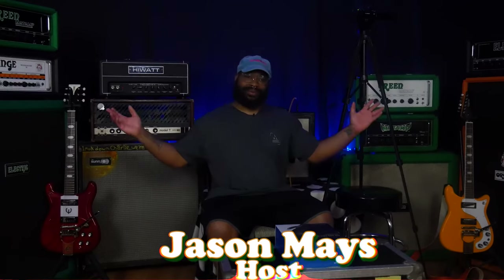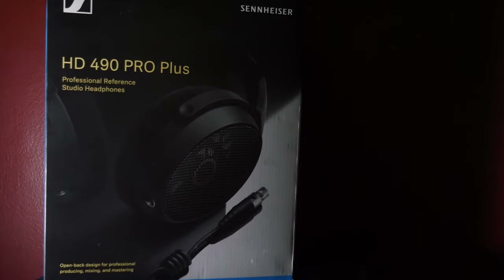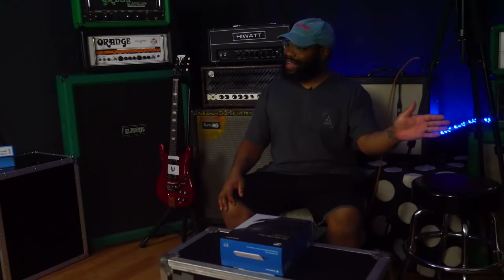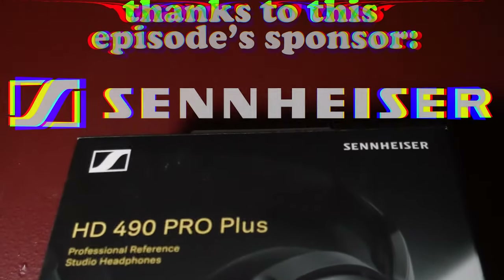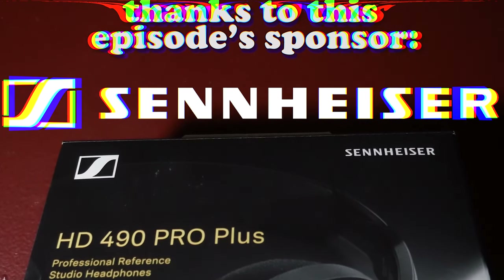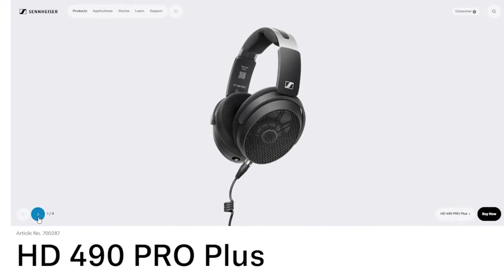Hey everyone, welcome to this week's episode of Working Class Music. I'm one of your hosts, Jason, and on this week's episode we'll be checking out the Sennheiser HD 490 Pro Plus. It sounds like an iPhone configuration — iPhone Pro Plus Max, whatever. This video is brought to you by our friends at Sennheiser, who sponsored it by sending these headphones out for us to try.